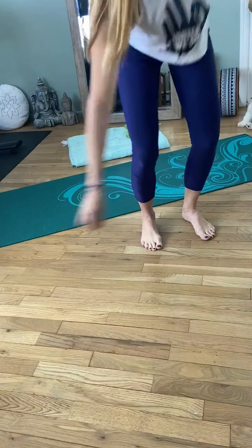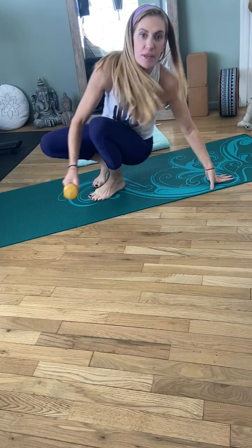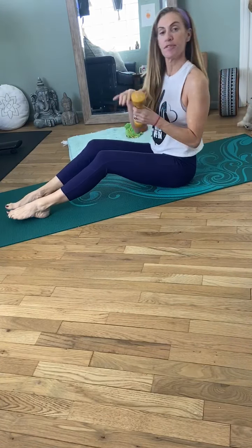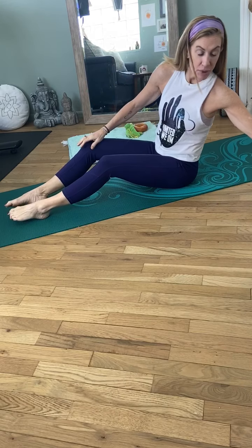Hi guys. So I just wanted to do quickly five minutes of abs. If you have a small weight, grab that. Otherwise, you really don't need a weight. We can do all of this pretty simply.